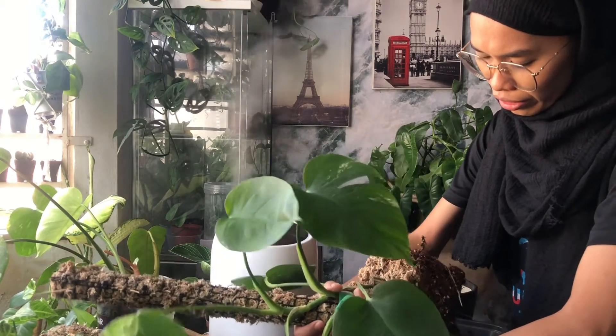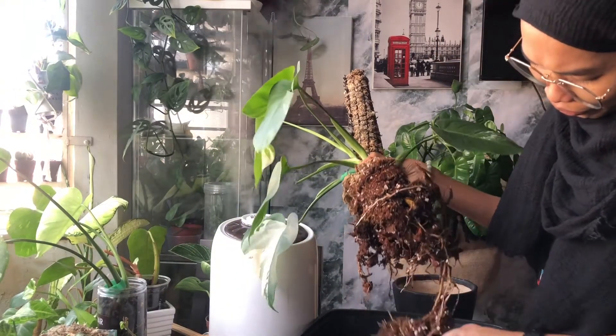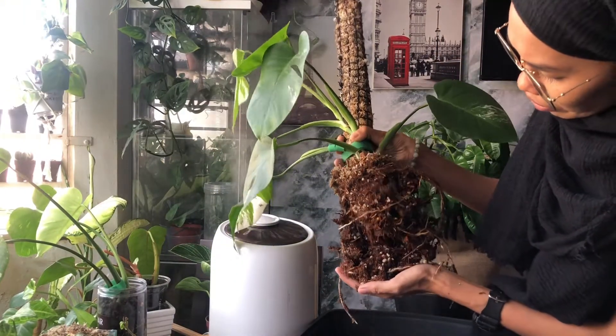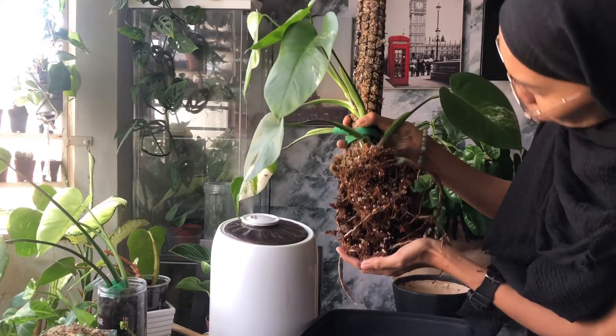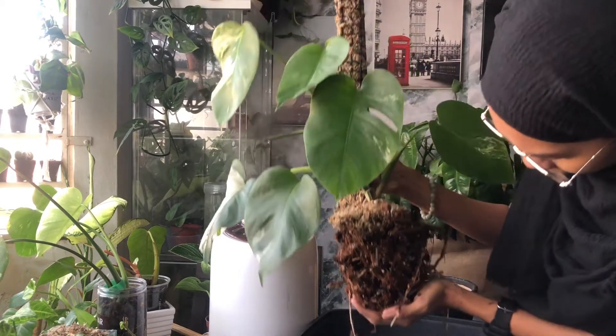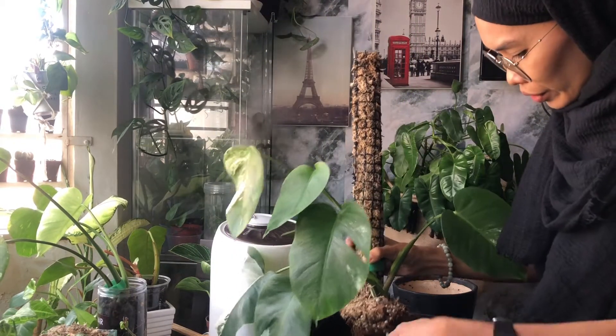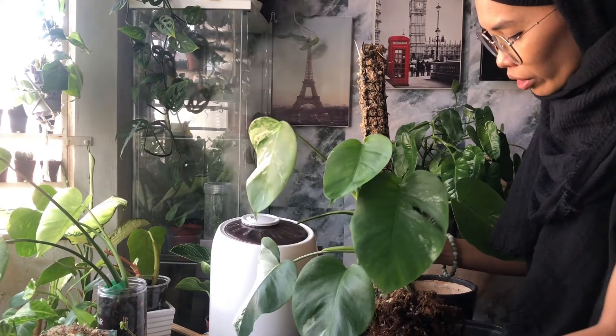I'll show you the roots — wow, so nice, so healthy! So yeah, the reason why we need a very porous, very chunky soil mixture is because of the root structure.